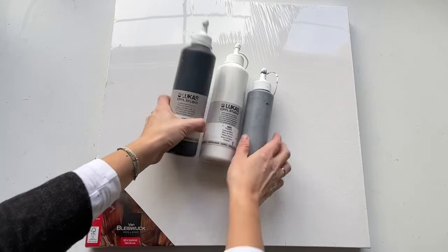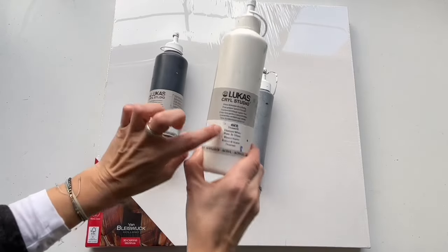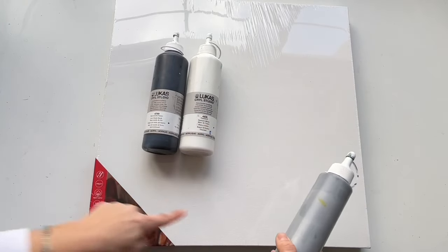I will be using only black, grey, and white color. This is acrylic paint from Lukas Cryl Studio, and this is the mixture of white and black which I just put in that bottle.